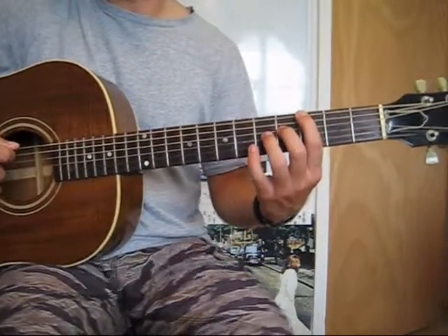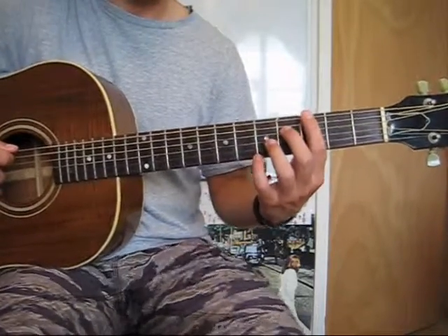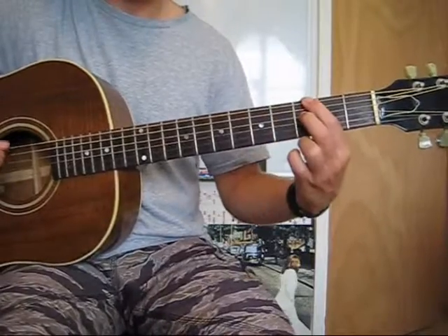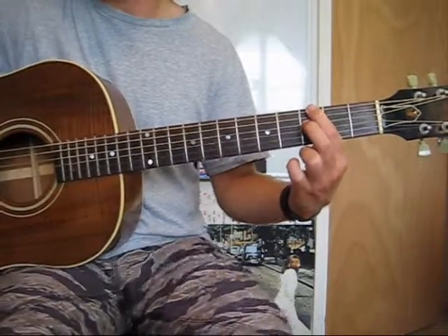Now the 7th also has a flattened correspondent, or the minor 7th. So a flat 7, minor 7 — what that is, is if you take the 7 and you just flatten it by 1, you have the flat 7, or the minor 7.